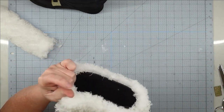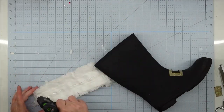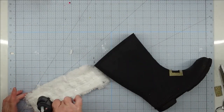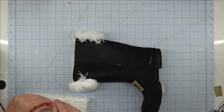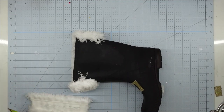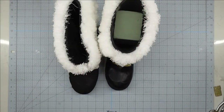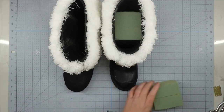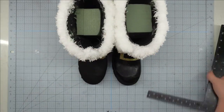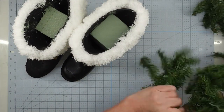We're going to do the same thing to the other boot — take two pieces, put down some Fix-All adhesive for a strong hold, and use a little hot glue to hold it in place until it sets. Put both pieces around the top and you have an adorable pair of Santa boots. Now I'm going to take some floral foam and stick it down inside — this gives me something to put my floral pieces in and also fills out the boots so they look more full at the top.